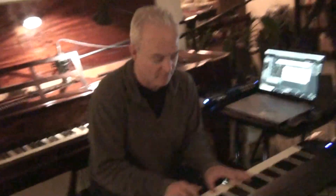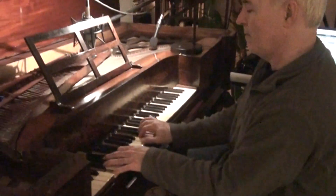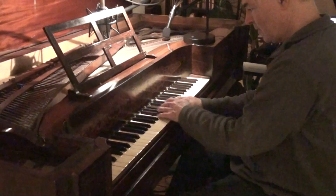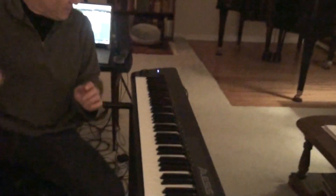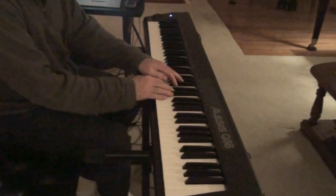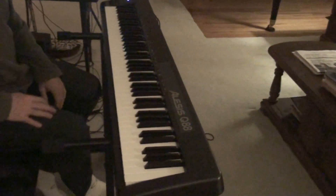So here we're back to the original. And going back here to the sampled version — and there you go.